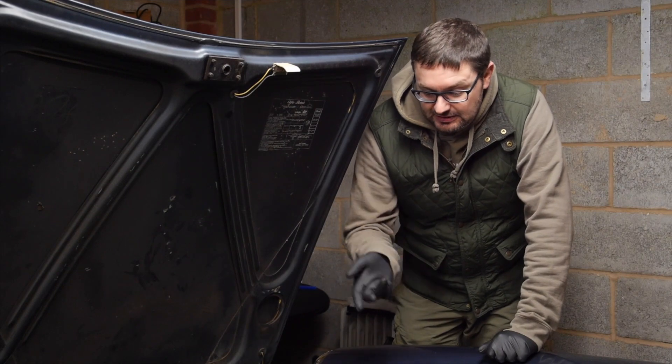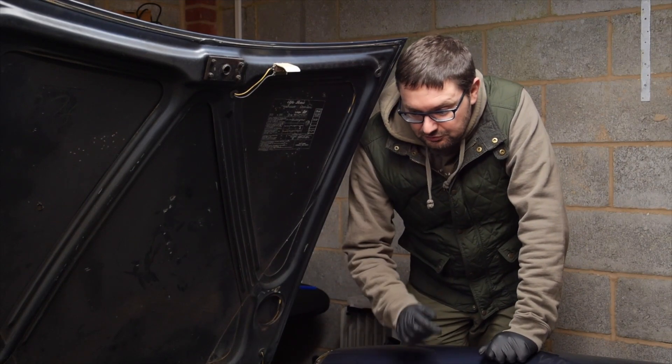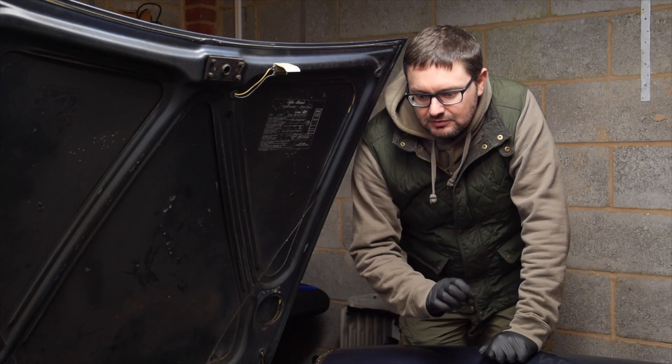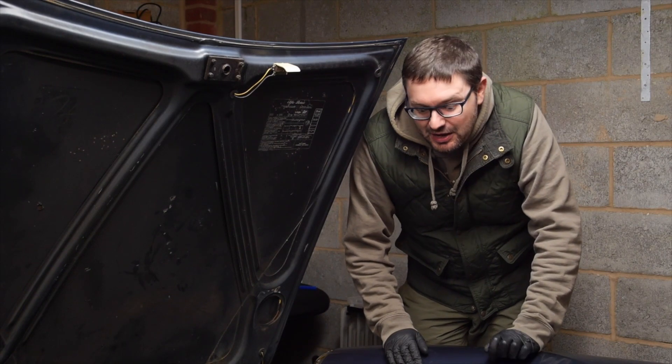Moving on, the next job to do is actually service the car. I've got all the bits and pieces I need to do it, and I've also picked up a cool little tool to help change the oil — hopefully it'll reduce the amount of mess that's usually associated with changing oil in the car, so I can't wait to try that out.